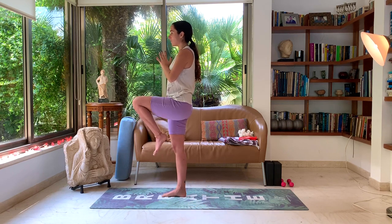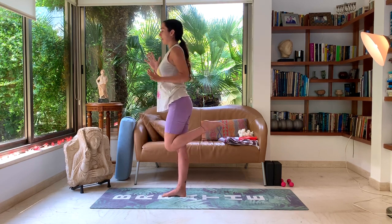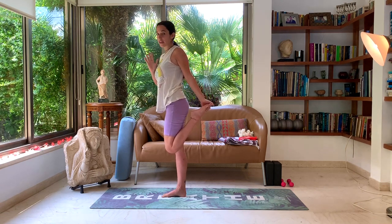Inhale, lift the left knee as high as possible, knee to chest. Exhale, let's lower the foot down behind us and grab it with our left hand on the inside of our foot by the big toe, preparing us for dancer pose.